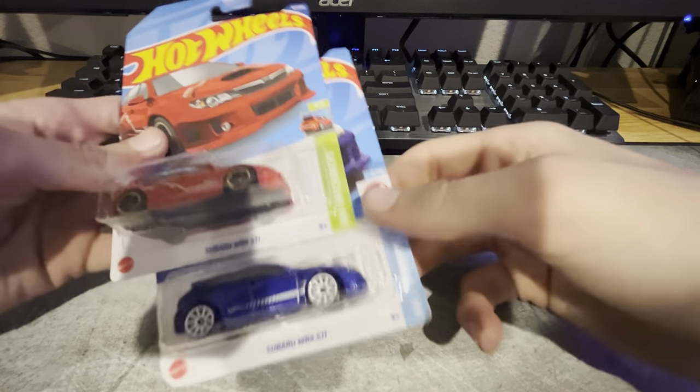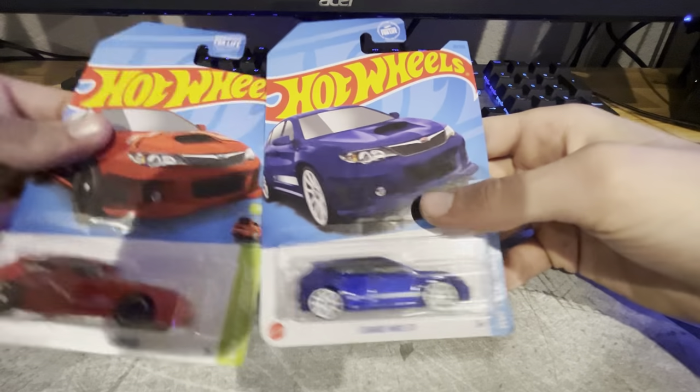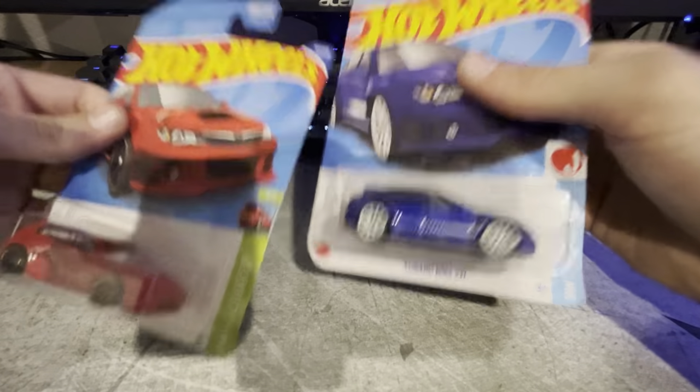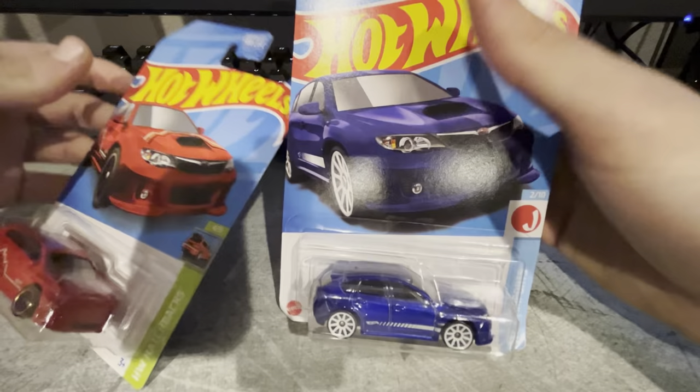Time for episode two of Hot Wheels Unboxing. I've got quite a few this episode and I'm gonna try and get through them a little bit faster. So we're gonna start off with all the main lines and then just work our way up from there.